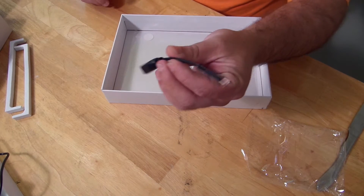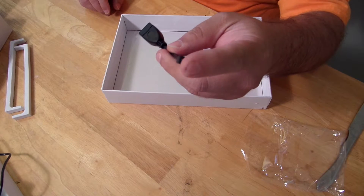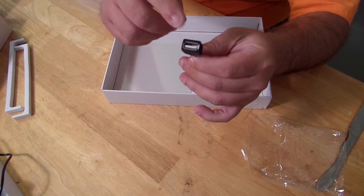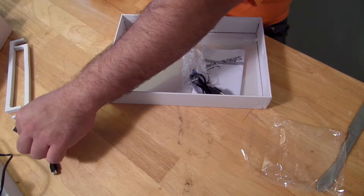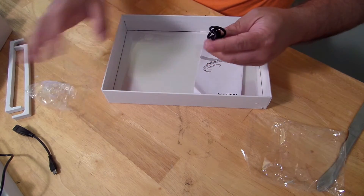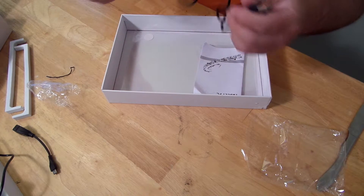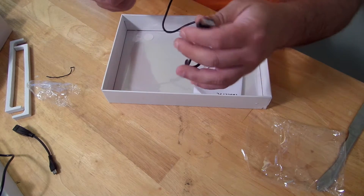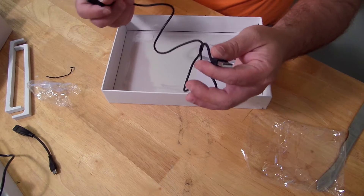It comes with an OTG cable, which is nice. You plug it into the micro USB slot and then you can plug a full-sized USB device right in — so you can use a keyboard, mouse, or external hard drive. There's also a micro USB to full-size USB cable included, for connecting to your computer or an external hard drive.